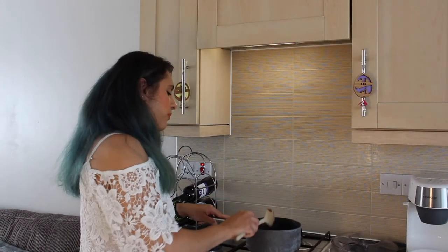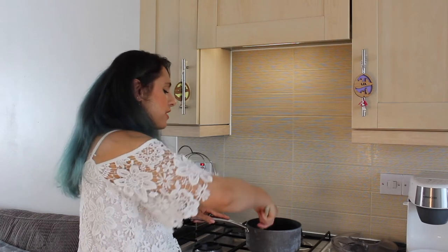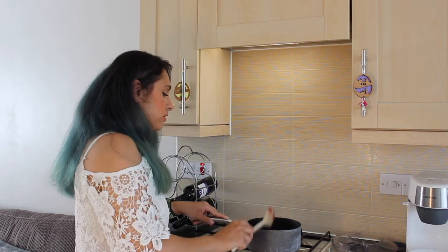We're basically just going to leave this here to simmer and thicken up gently over time. You will want to come back and stir this occasionally just to make sure it doesn't stick to the pan or burn, but honestly for now you can just leave it until it's nice and thick.